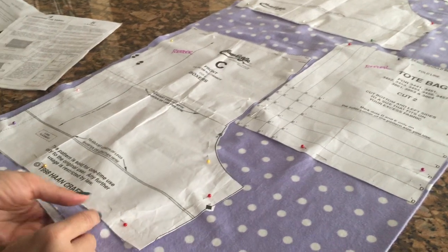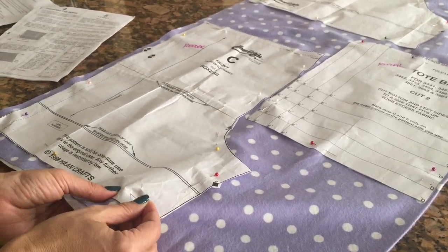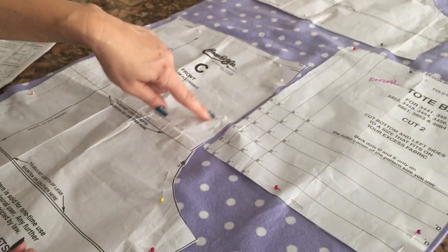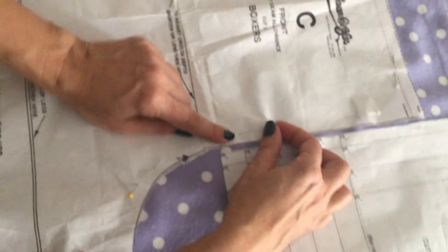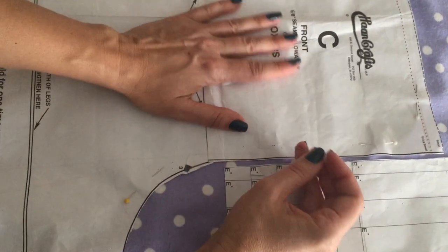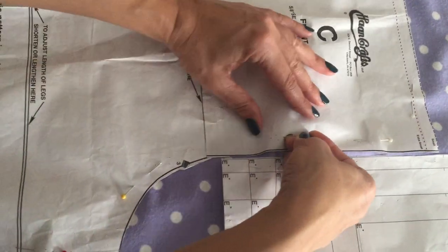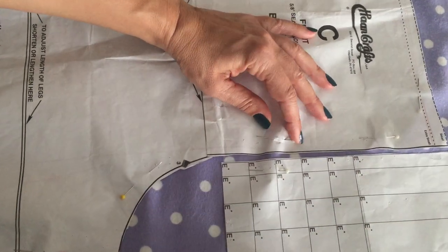Now, a tip for pinning: some of you have a hard time pinning when you're not pinning on the end. It's really easy to pin on the end because you can stick your hand under there, but what happens when you have to pin in the center? So we're going to focus right here. My pins have a big ball on the end so you can see what I do - I push it into the table and then lift up like that.